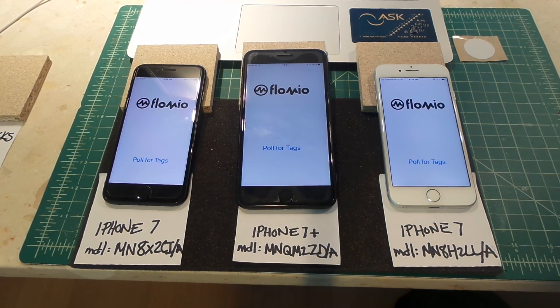In this video we're going to go over something I discovered with relation to the iPhone 7 and its latest iOS 11 beta release. It seems that the NFC interface on the iPhone 7 and 7 Plus varies from model number to model number. Some models don't behave as well as others and they don't read tags as effectively, so in this video I'm going to show you how I've measured that.